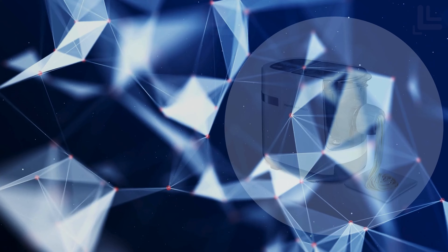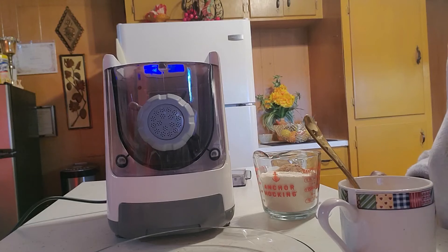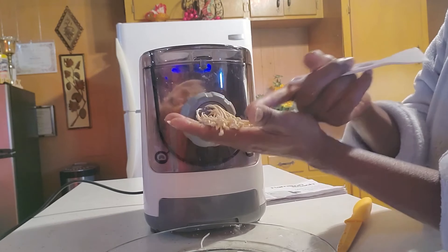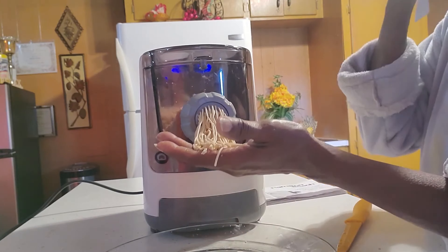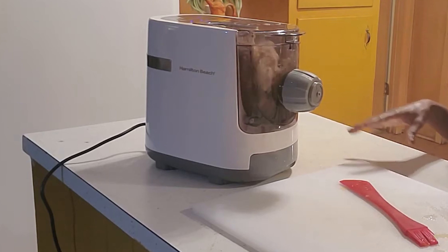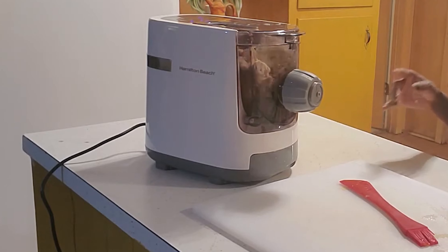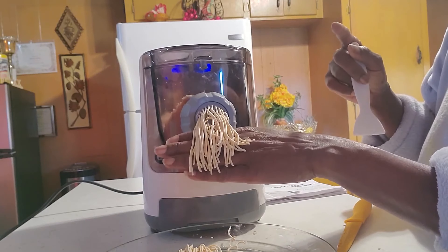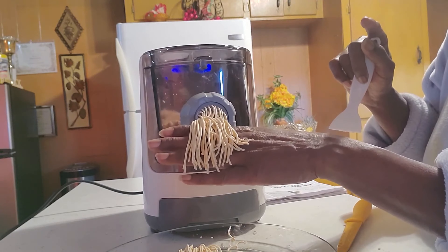The last on our list is the Hamilton Beach Electric Pasta Maker. This machine is a standout choice for those seeking to quickly and easily prepare fresh homemade pasta. It handles the mixing, kneading, and extruding processes, delivering 2-3 servings of pasta in just 15 minutes. The best part is that there's no need for drying, as the pasta can be boiled immediately after extrusion.